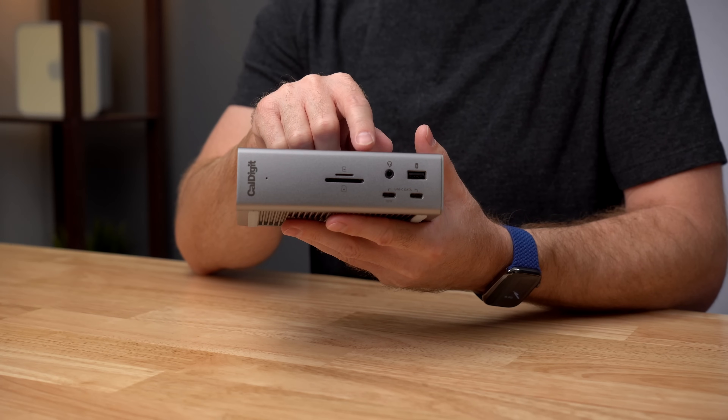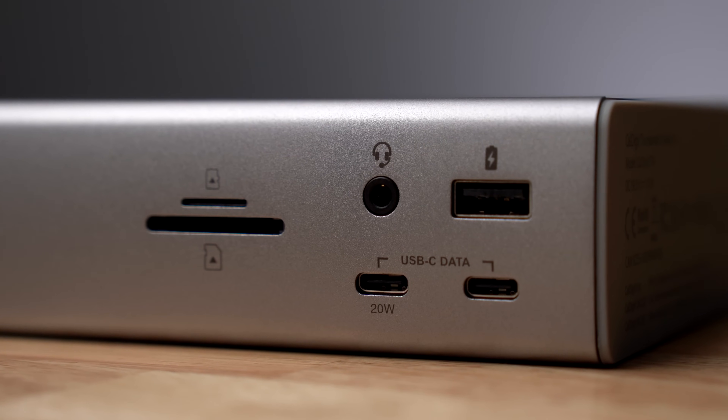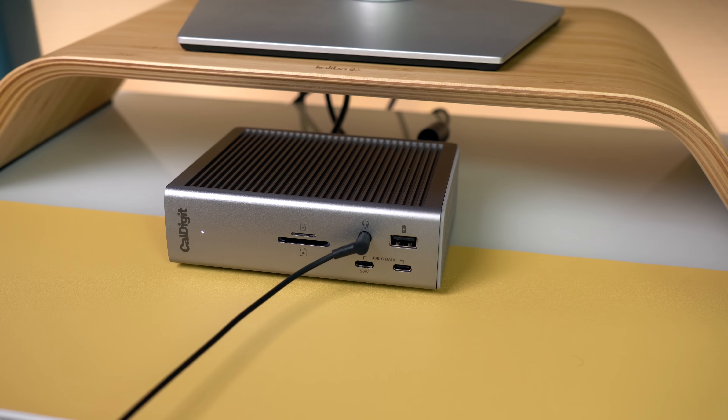The left hand USB-C port on the front of the TS4 will provide up to 20 watts of power, but more on that later. The final port on the front is the audio combo jack for plugging in wired headphones with or without a built-in microphone.